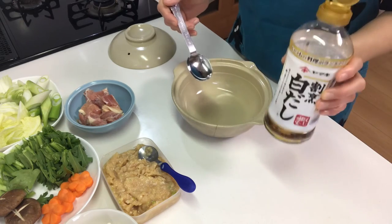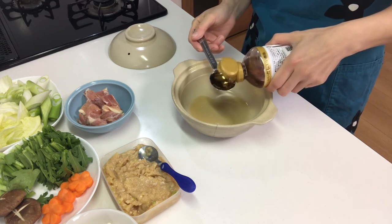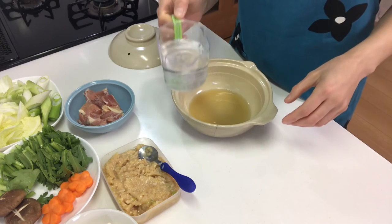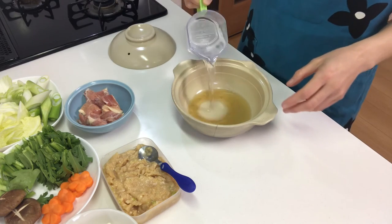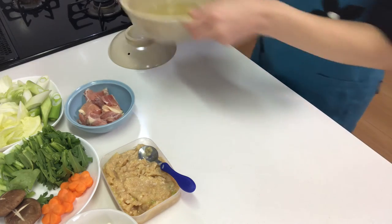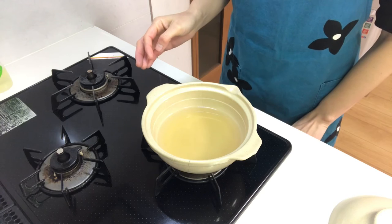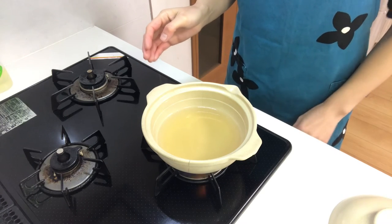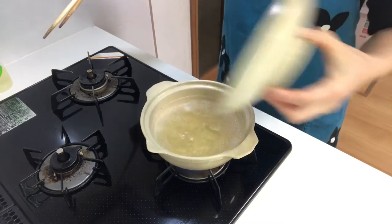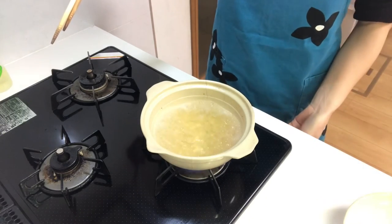Place the soup base in a clay pot and add water. Then heat it on medium heat until it boils. When it comes to a boil, turn down the heat.